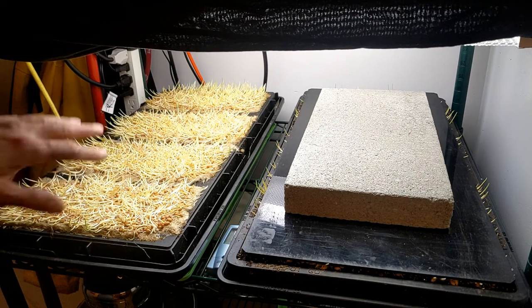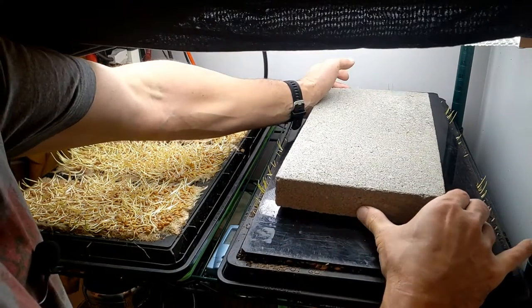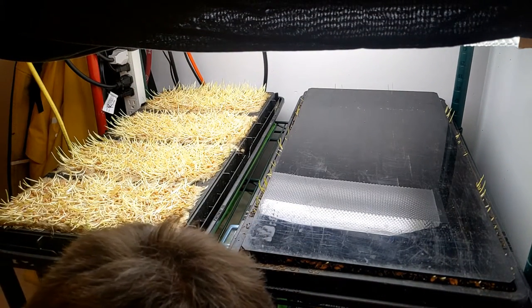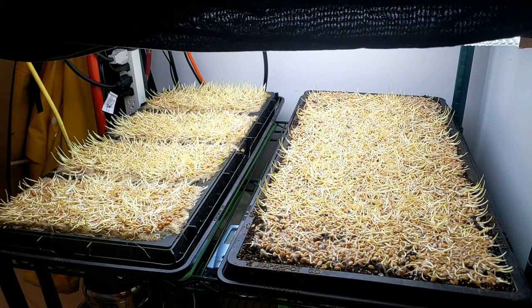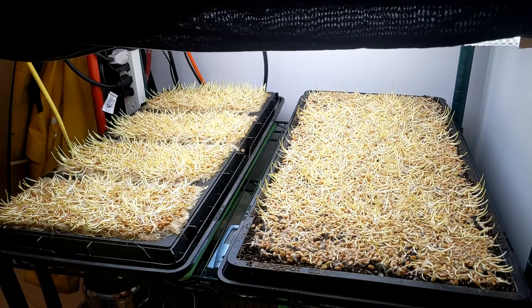We're seeing pretty uniform growth between the formats, which is great. We're going to give them different fertilizer treatments while they're growing. Our soil is actually a little bit further behind than our growing mats here, which is the exact opposite of what we were expecting. One of the factors might be the different amount of warmth that each crop is getting.